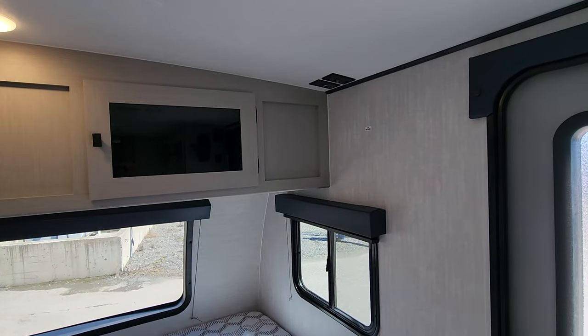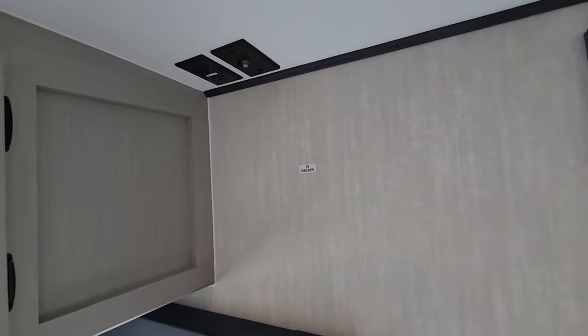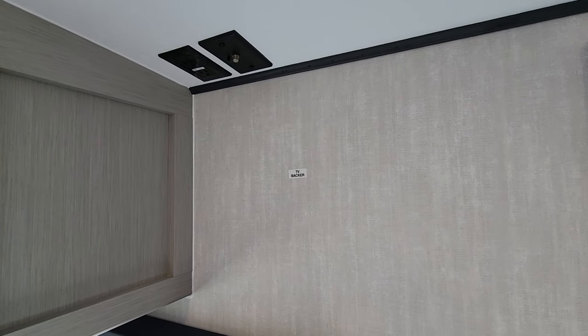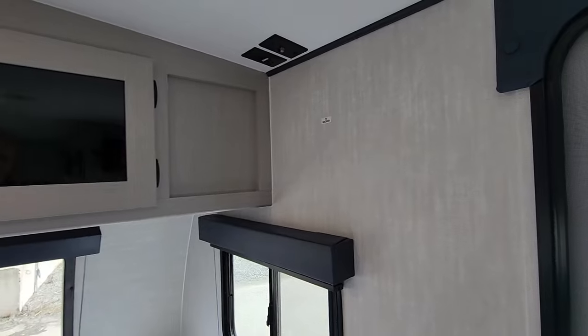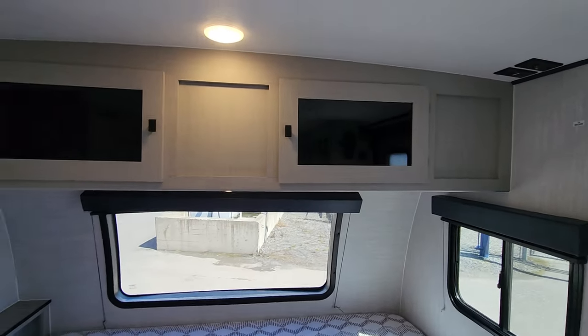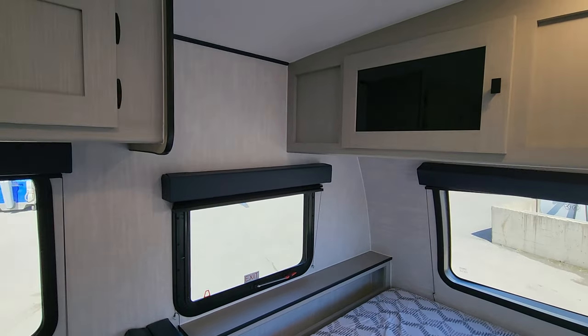We are wired on the roof with a TV antenna, so should you wish to have a TV it's all set up — there's power hookups and a location for your mount. That's something we can install if you desire, and we do TV packages for clients regularly, so just let us know and we'll certainly price that out for you.